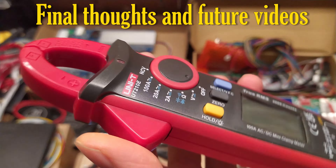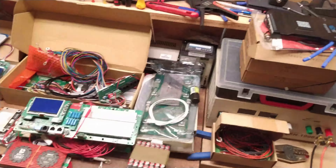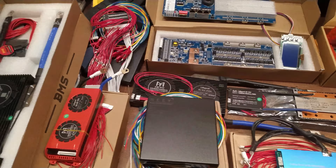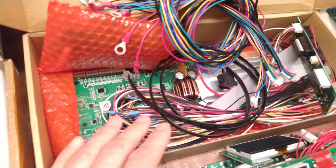I really hope I could answer most of the questions regarding this UNI-T meter and how to modify it. In the next videos I want to go over some BMS units — you can see I've collected quite a lot of them over the years. I'll save you some time by not mentioning all of them, especially those garbage ones.